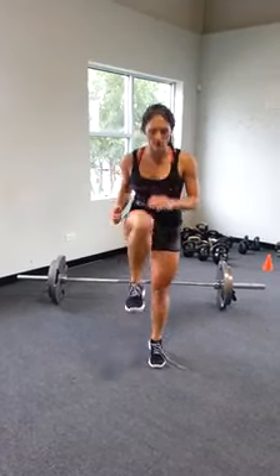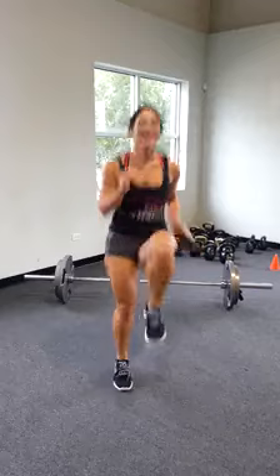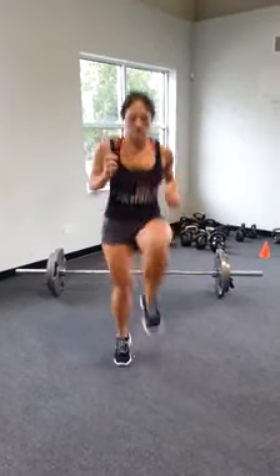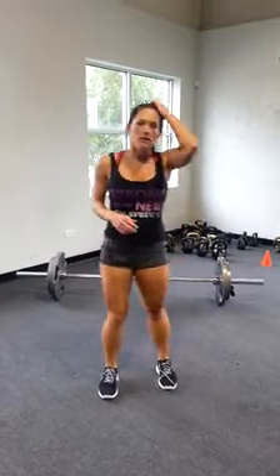Our next exercise is going to be high knees — consecutive, so it's kind of like tuck jumps but one knee at a time. Bring your body in together, tighten up your core when your knee comes up. You don't want to be leaning back — stay upright, switch and go. Levels one, two, and three: fifty of those.